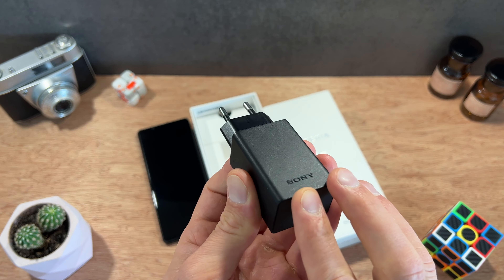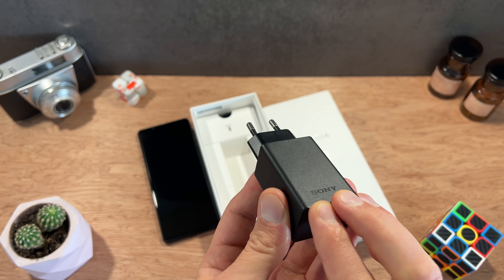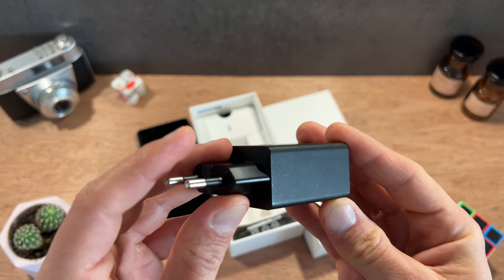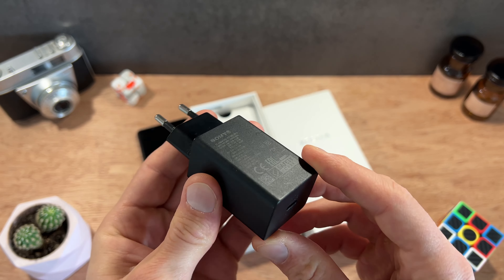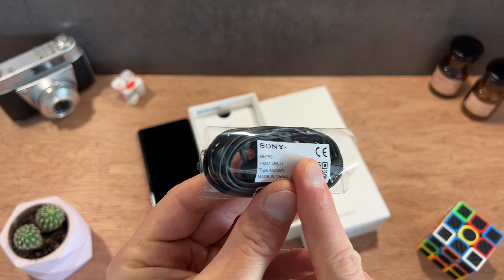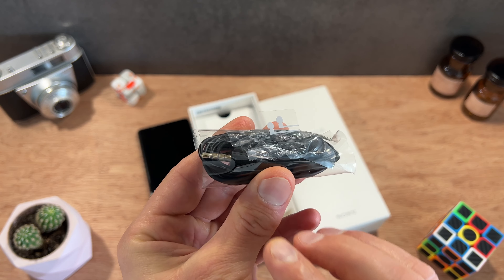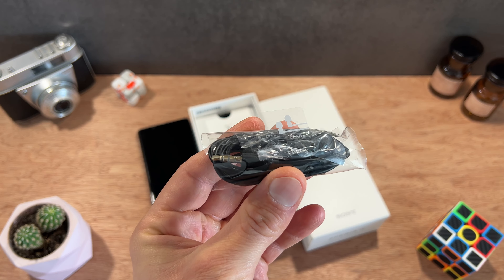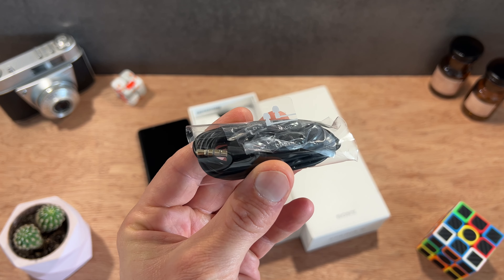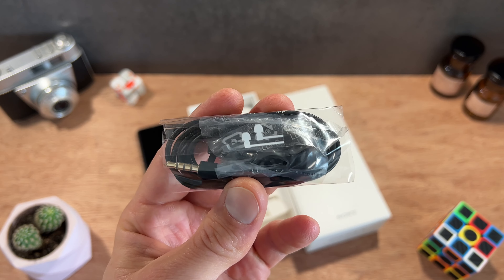Au niveau des accessoires, aucune surprise. On retrouve un bloc chargeur plutôt performant d'une puissance de 30 watts. Ce bloc chargeur permet de recharger les 4500 mAh du smartphone de 0 à 100% en 1h40 environ, ce qui est plutôt correct sans être record. C'est un point intéressant à l'heure où Samsung et Apple ne fournissent plus de chargeur secteur d'origine. On retrouve également des écouteurs en connexion mini jack 3.5, car Sony conserve toujours cette prise sur ses smartphones, ce qui apporte une polyvalence en utilisation. La partie audio est vraiment bien aboutie et la qualité de ces écouteurs intra-auriculaires est plutôt bonne.